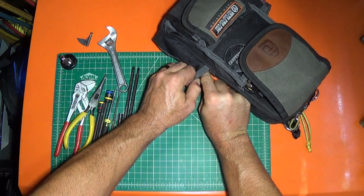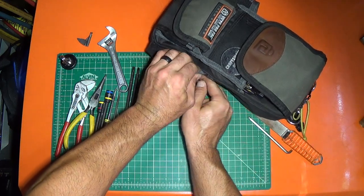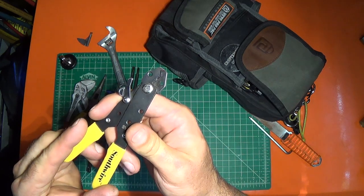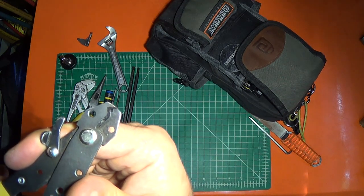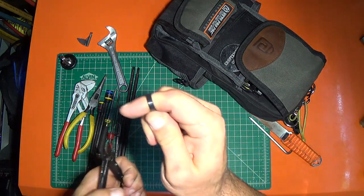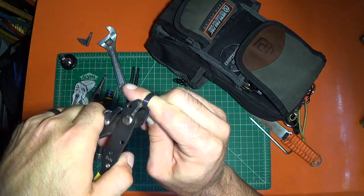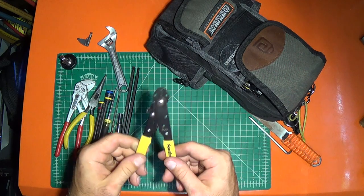I keep these V-notch wire strippers. I really like these — they're cheap, like five bucks at Lowe's. But when you get good at using them, they're very fast and very versatile because you can strip any size wire with them. They also work really great for cutting zip ties. If you've got a zip tie super tight around wires and you want to cut the zip tie but not the wires, you just get these little hooks right in there and cut it right off. They're really useful, small, and lightweight.